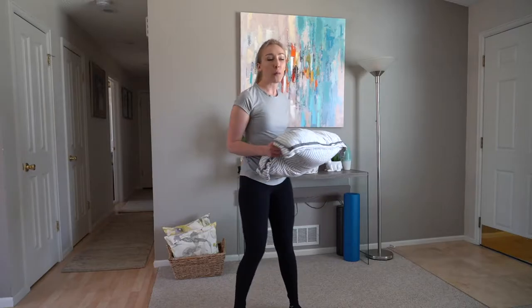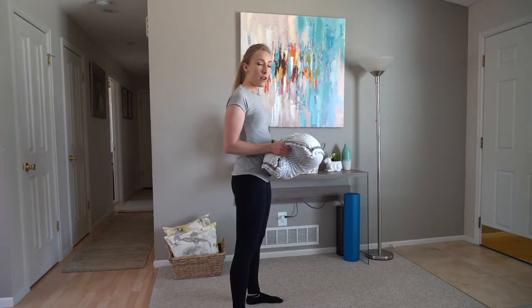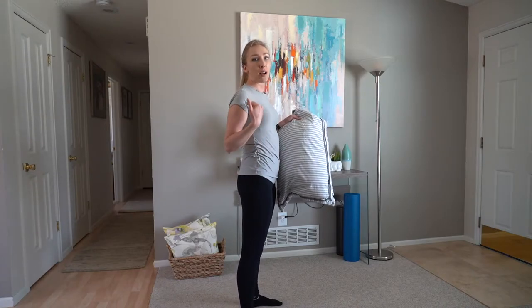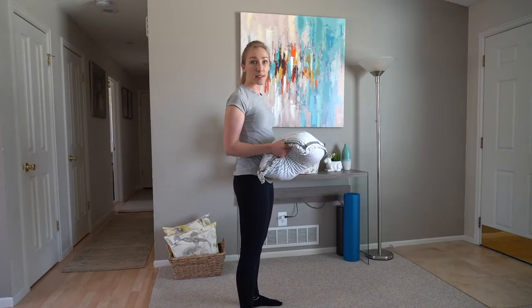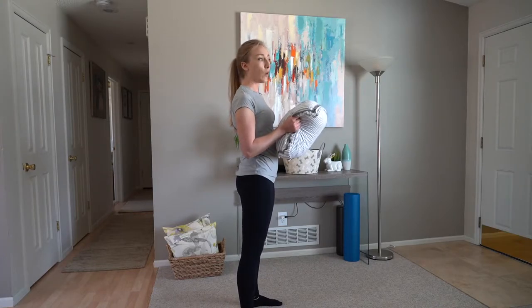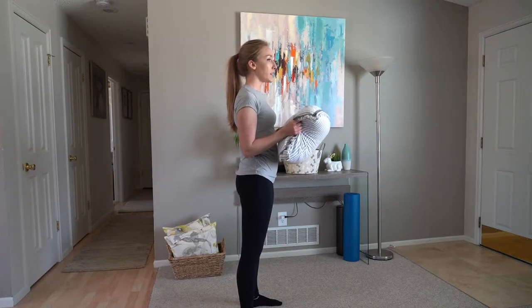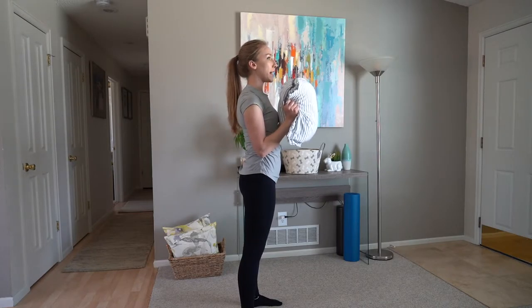First we're going to go into the overhead press with our pillow or our object. I'm going to be showing you the angle at the side so that you can understand what the angles need to be when you're doing this at home. For the overhead press we're going to have our arms at a 90-degree angle and our back straight, feet hips width apart, and doing the press overhead and bringing it back down.